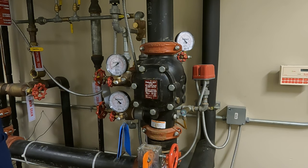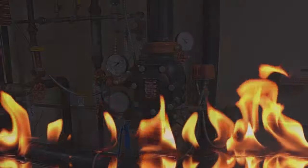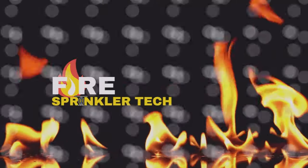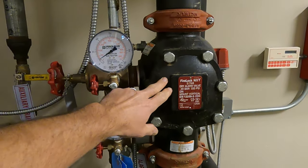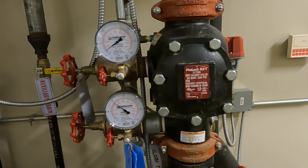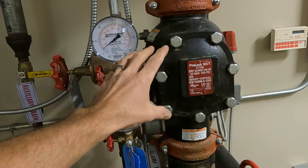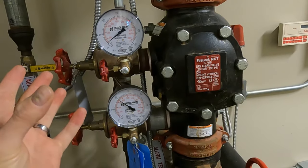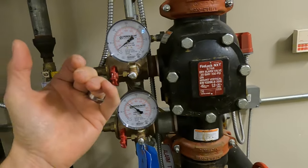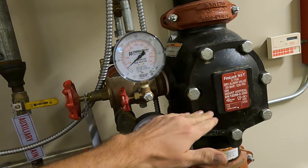We are going to do a partial trip test of the Victaulic FireLock 768 dry valve. This is the 768 dry valve — it says 'dry alarm valve.' It's basically an alarm valve with a piston on the back that's going to hold the clapper shut.